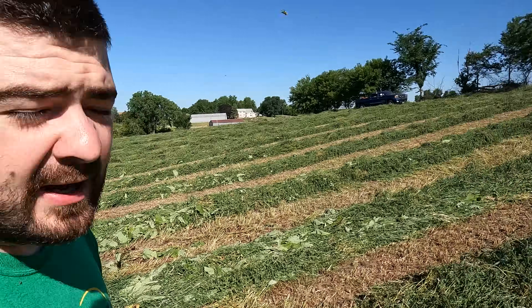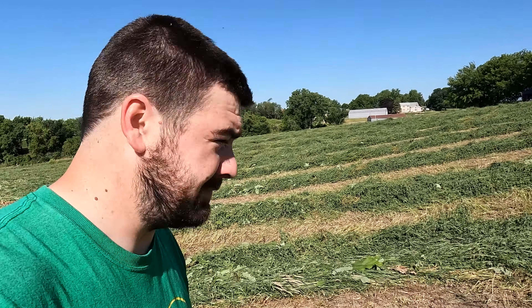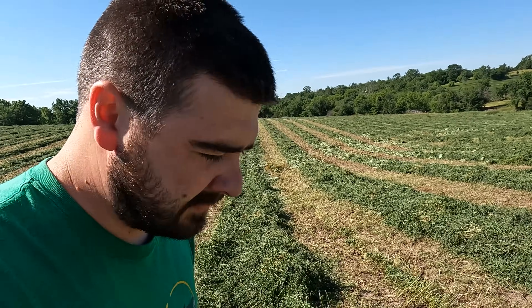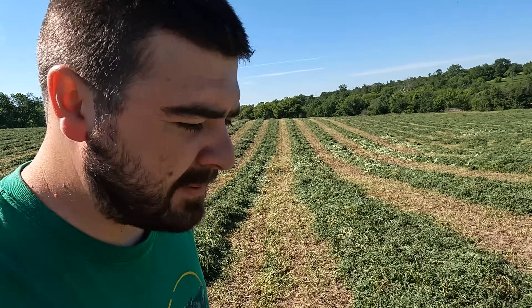It is, to me, extremely wet. I wouldn't say that this is below 40 or even probably 50 percent right now, but there is still some dew on top. So what I'm thinking is I'll take a handful of it, take it back home, and there's a test that you can do with your microwave to figure out what the moisture percentage is in the crop.